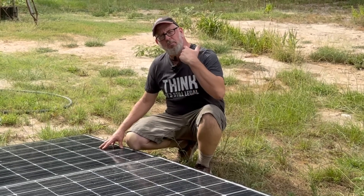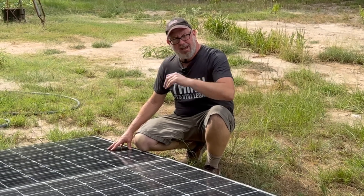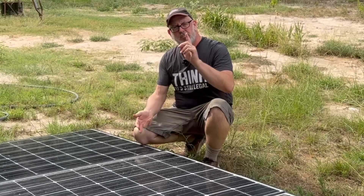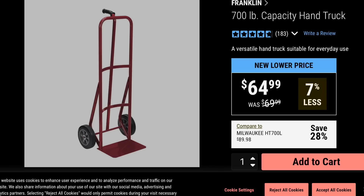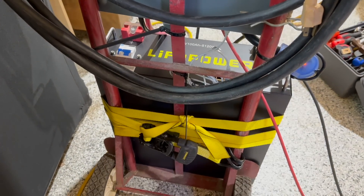Combined with the inverter, charger, and battery, this puts together an off-grid solar powered battery backup system. To make it all portable, I attached everything to an old handcart from the barn. You can get one that'll fit perfectly for this system at Harbor Freight for about $65 — it's a 700-pound handcart — making it easy to get all the gear in one spot so you can move it around.